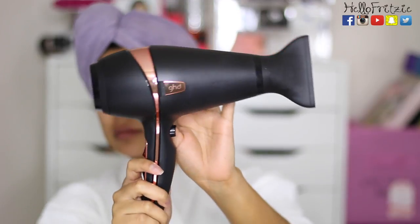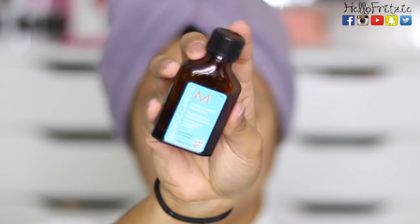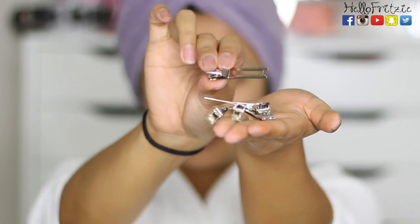So this is me after showering. Let me show you what I'm going to be using to blow dry and style my hair. I have this GHD rose gold blow dryer, and then I'm going to use Moroccan oil for my ends and some roller clips.